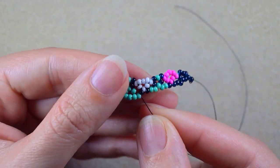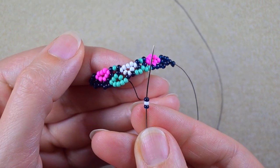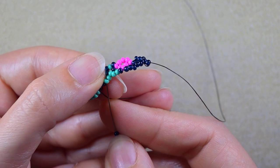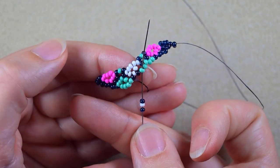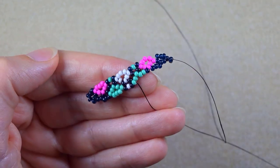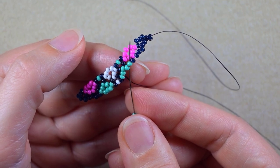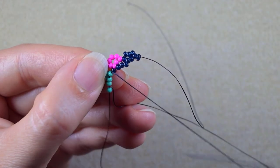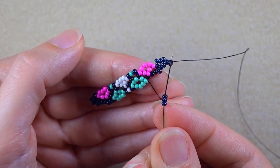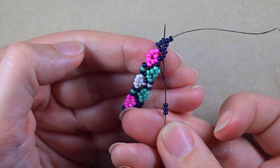You can tell where you should go because this rhombus shape is starting to form. Here I need a dark, a white and a dark — go again into the middle of the next three beads, which is the first turquoise. Three turquoise, and go into the middle of the next three, which is the second turquoise. Here I'm finishing a row, so I need dark beads, and I go into the middle of the next three beads.